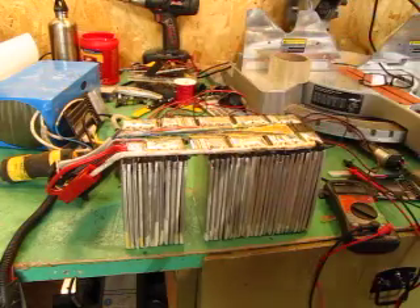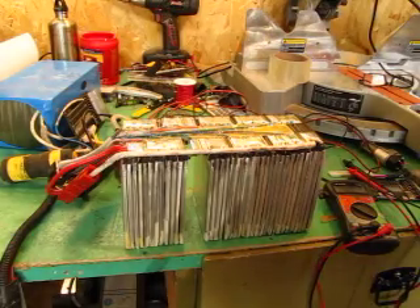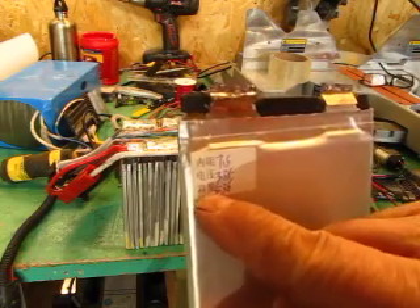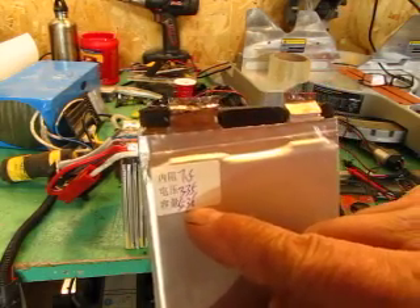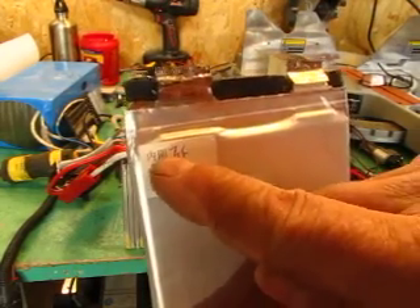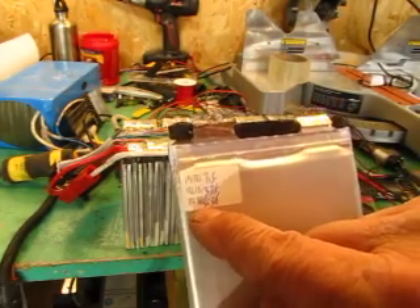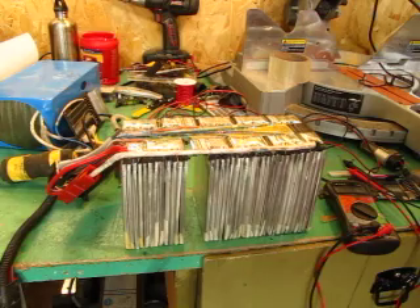This is one 3.6 volt, 20 amp hour section of this pack. I wanted to show you these cells — you can see that they are 5.36 amp hours. The last number is the amp hours, the middle is the voltage of the cell charged, and the top is the resistance. So this one has about 7.5 milliohm resistance, 3.35 volts, and 5.36 amp hours. These are the old cells.